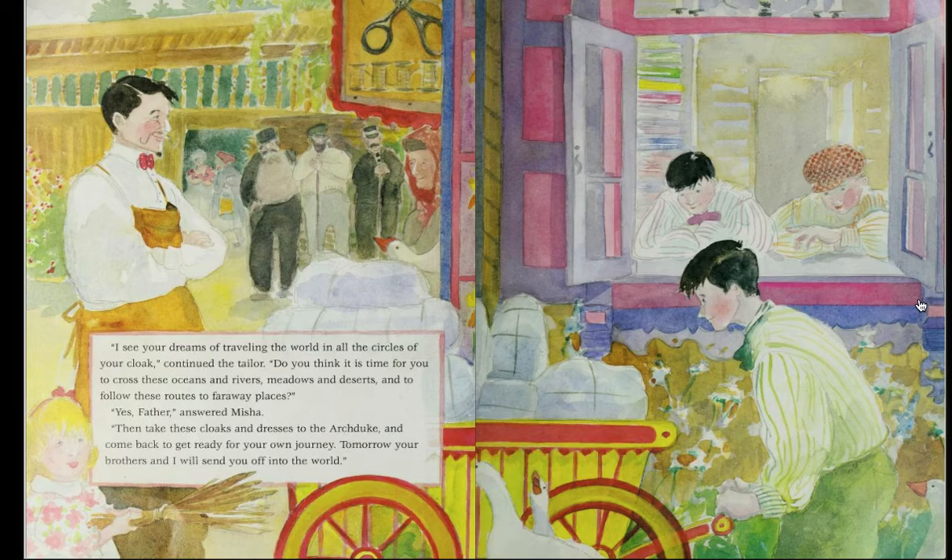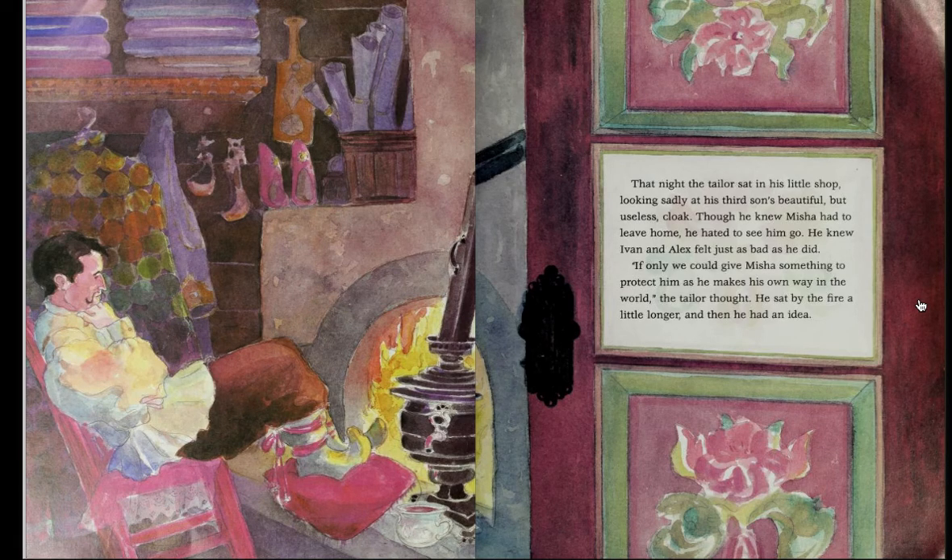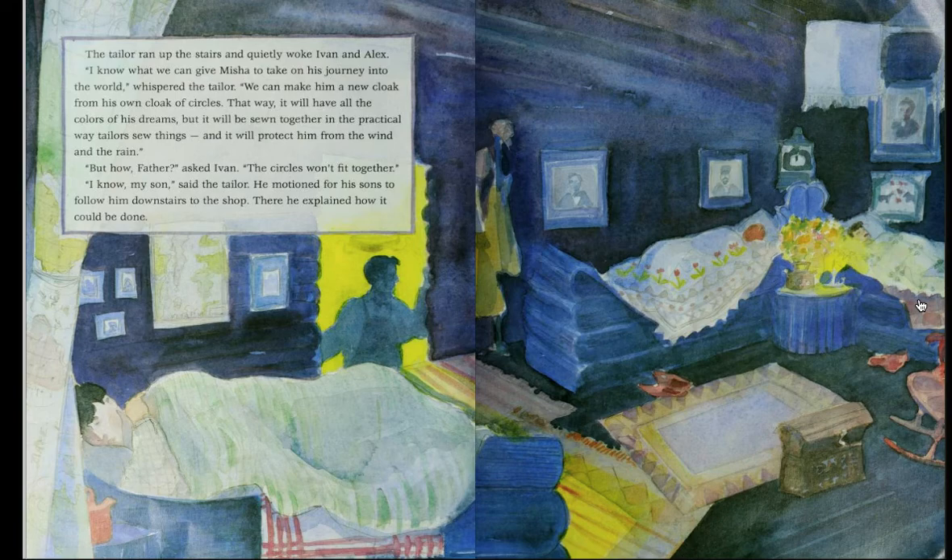That night, the tailor sat in his little shop, looking sadly at his third son's beautiful but useless cloak. Though he knew Misha had to leave home, he hated to see him go. He knew Ivan and Alex felt just as bad as he did. 'If only we could give Misha something to protect him as he makes his own way in the world,' the tailor thought. He sat by the fire a little longer, and then he had an idea. The tailor ran up the stairs and quietly woke Ivan and Alex. 'I know what we can give Misha to take on his journey into the world,' whispered the tailor. 'We can make him a new cloak from his own cloak of circles. That way, it will have all the colors of his dreams, but it will be sewn together in the practical way tailors sew things, and it will protect him from the wind and the rain.' 'But how, father?' asked Ivan. 'The circles won't fit together.'